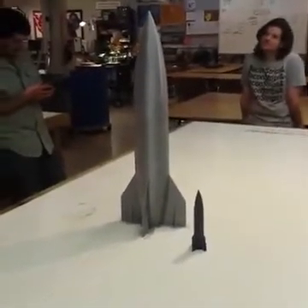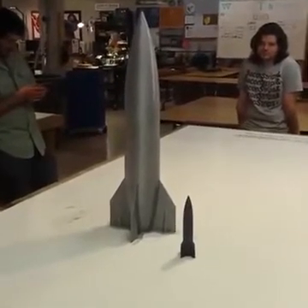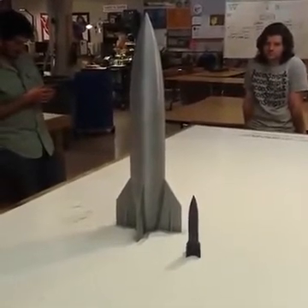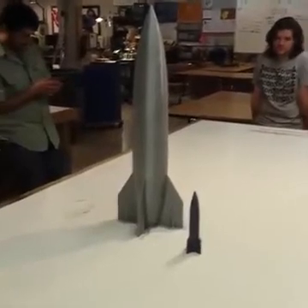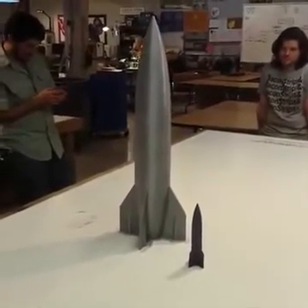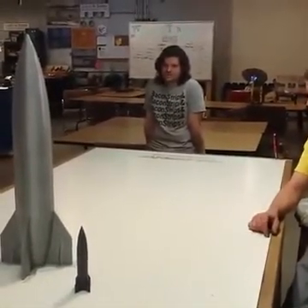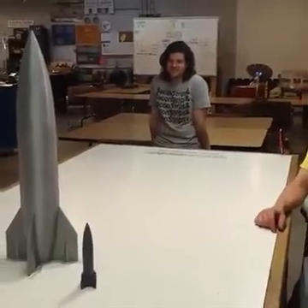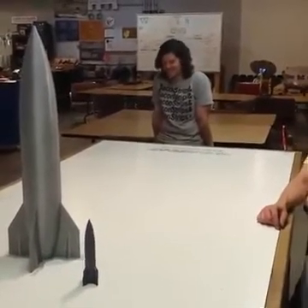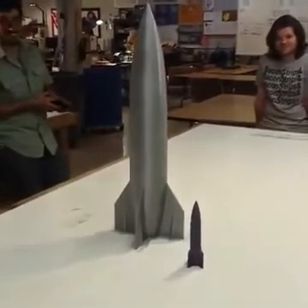That was our 700 millimeter test print from a machine that can do 1,800 millimeters. And then we have another segment we can add to make it do another 450 millimeters. So Craig, what's the math on that? 1,800 plus 450. 2,250. Thank you, Craig.